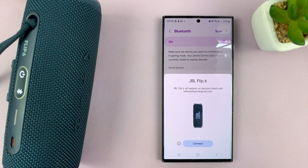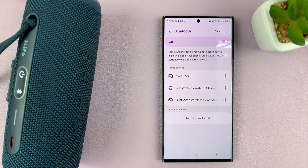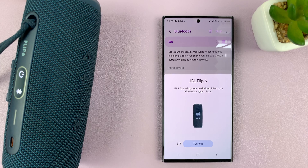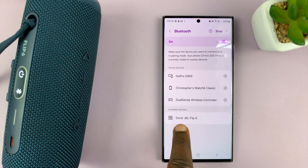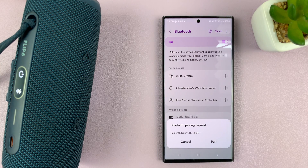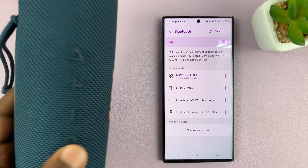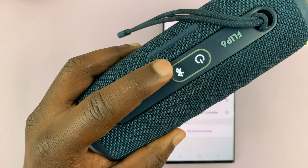There might be a pop-up, but you can ignore that. Go to Bluetooth and scan again if it stops scanning. Now you can see it's been found, so I'll tap on it. It's going to ask me to pair, and I'll tap on Pair. The JBL Flip 6 Bluetooth speaker has been connected — you can see the pairing light has stopped blinking.